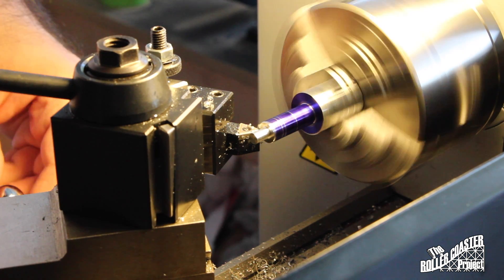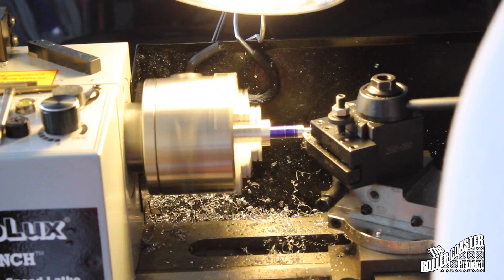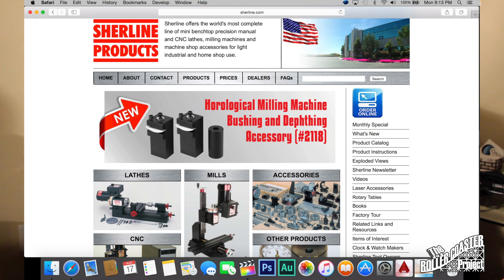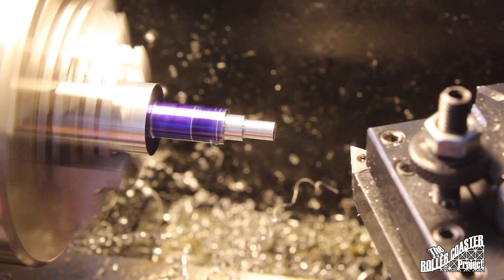And this goes for a Grizzly, Harbor Freight — any kind of Sieg lathe. The upper models are probably better, but for the price I paid, what I should have done — and what I'm going to do, because I'm actually selling this lathe — is go for a Schurline 17-inch lathe, preferably with CNC capability, because I want repeated, consistent parts.